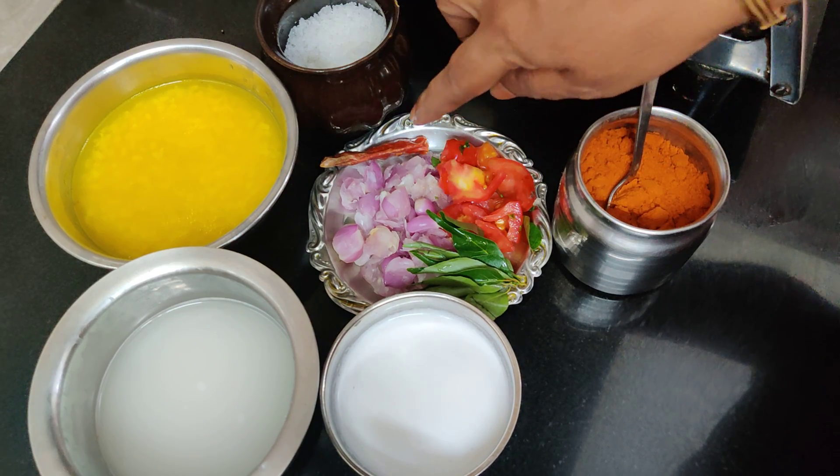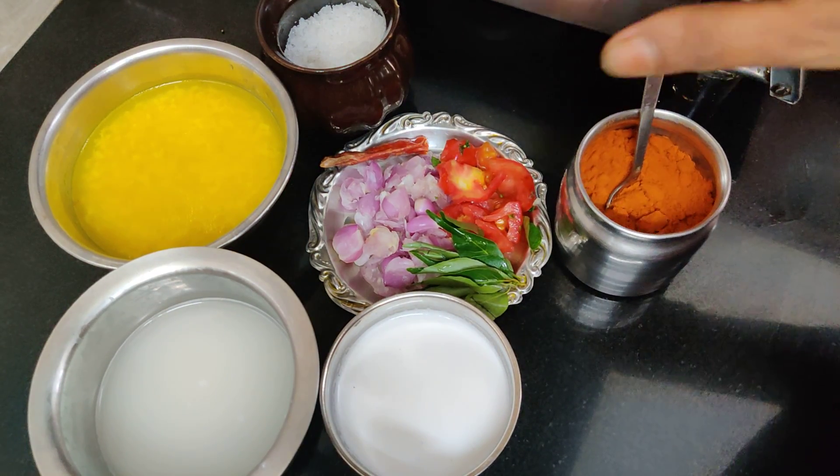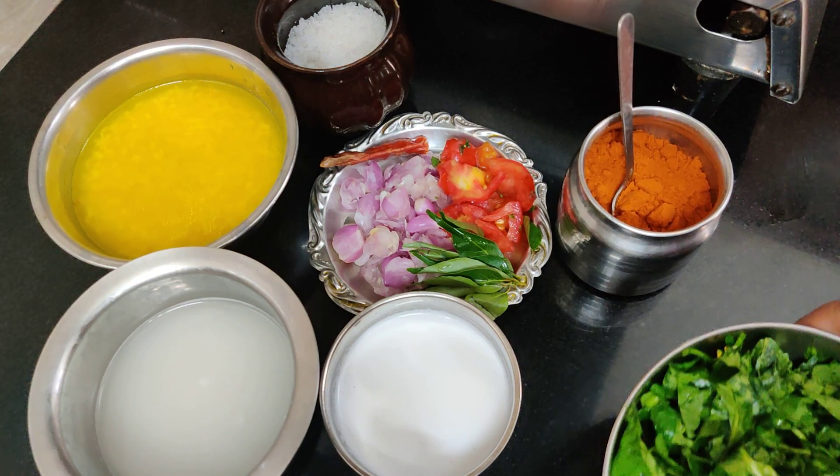Then the pan will be added to the pan. Put the pan into the pan. Let's make the pan.